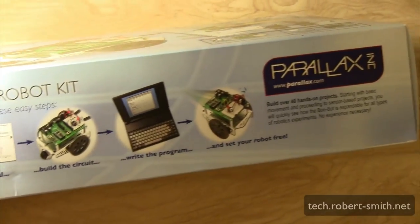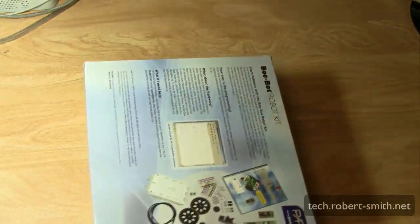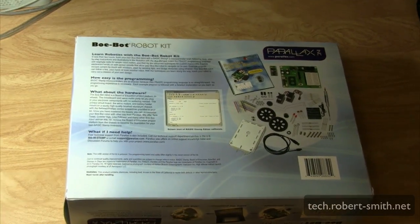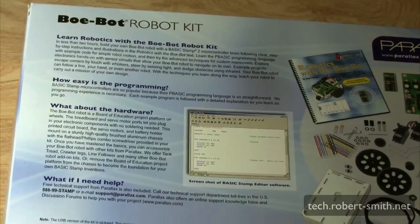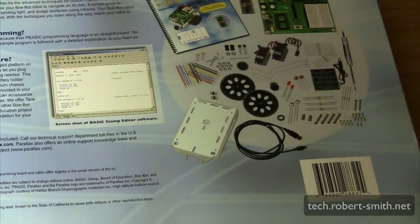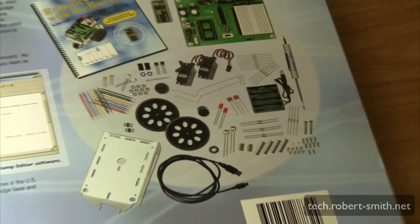Here on the side you can see the kit does come with a tutorial. You do have to build the robot — it doesn't come already built — which is great, and you also have to program it. Here on the back you can see the different components it comes with, including LEDs and copper wires. You can learn about robotics, how easy it is to program, hardware details, and they also have support forums. I did go there and asked a couple of questions — the people seem very helpful.